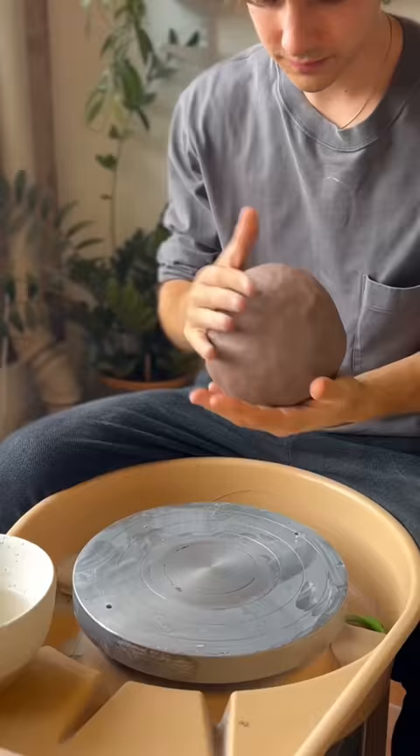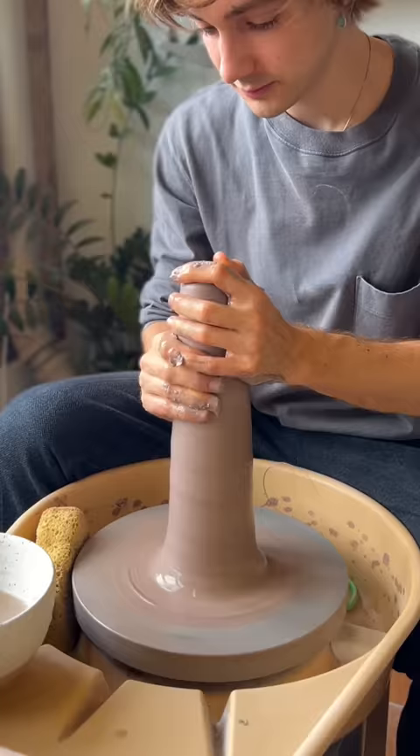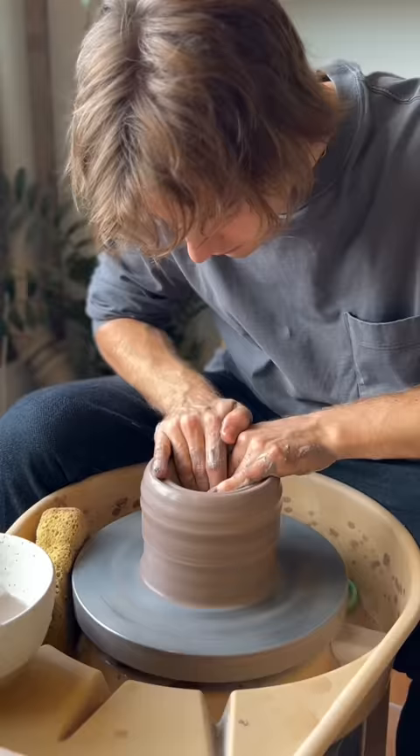I wedged up the clay. I cut it in half because I didn't need all that clay, and we threw it on the wheel. This is super soft, so it's really easy to cone and center — up into a cone, down to a puck. Really easy to work with when the clay is this soft.